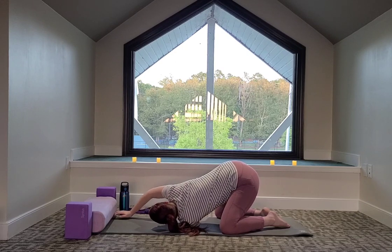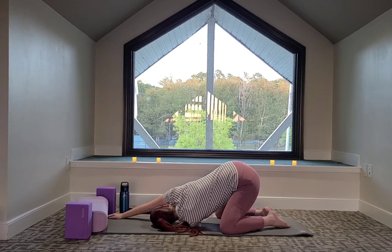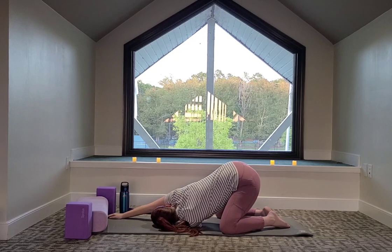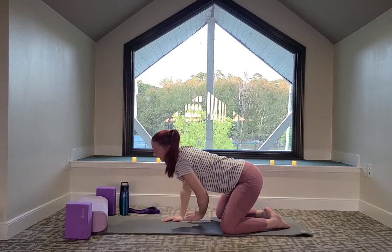Right hand reaches up towards the top of your mat, both arms are straight. We're just relaxing here, relaxing with every exhale. Take a big breath in, and on the exhale, right hand comes underneath the shoulder and we'll push ourselves back up onto the knees.